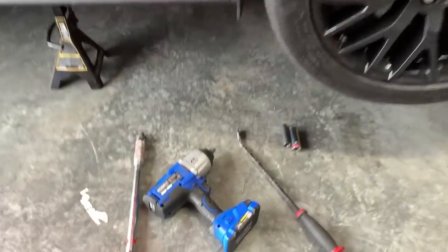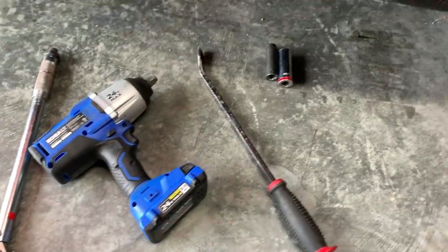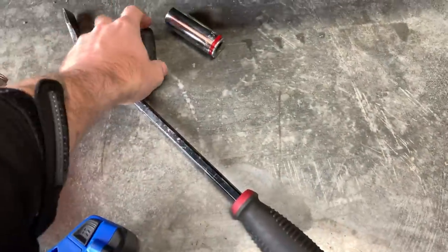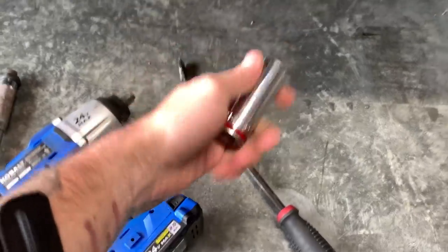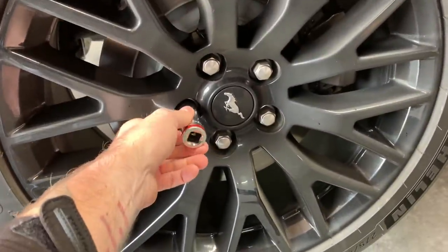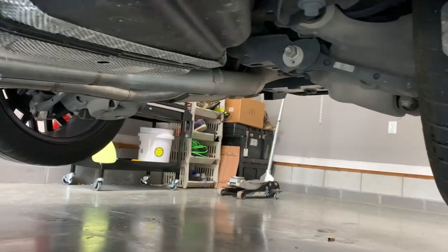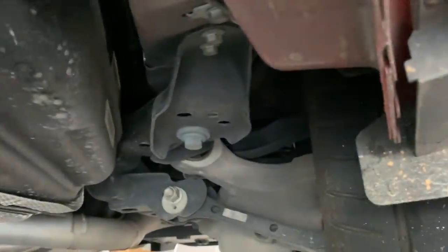With the car safely in the air, this is pretty much what you're going to need tool-wise: a torque wrench, power tools, whatever you've got, a 13-millimeter socket, and a 21 — which is conveniently the same one for your lug nuts. And you may or may not need a pry bar, and you may or may not need to lower down the back of your exhaust. But I'm going to crawl under here, and this is what we're looking at.